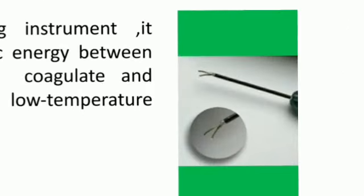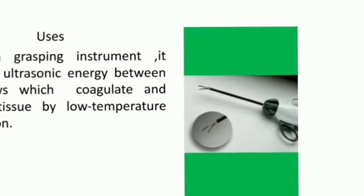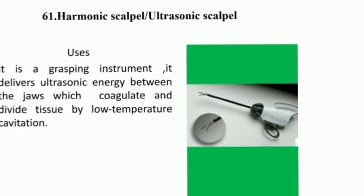Harmonic Scalpel or Ultrasonic Scalpel — it is a grasping instrument. It releases ultrasonic energy between the jaw, which coagulates and divides the tissue by low temperature cavitation.